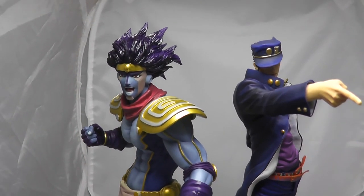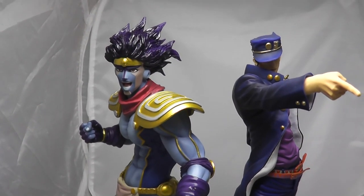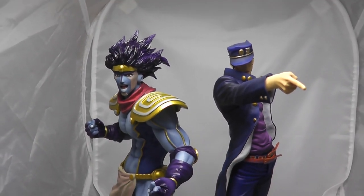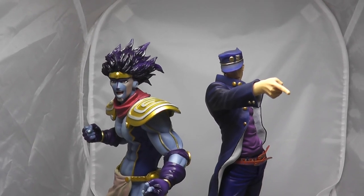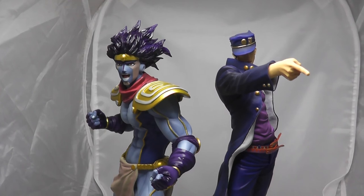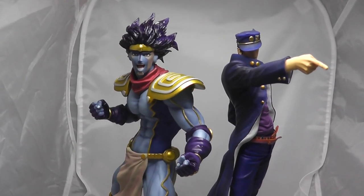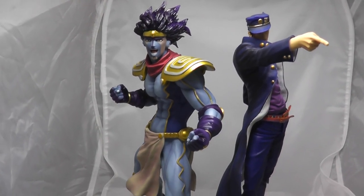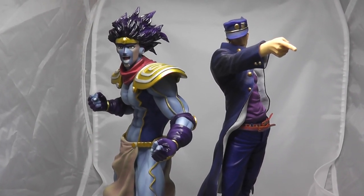Banpresto has done it again, really impressed me, and it's probably why I ranked them number one as my favourite company. They're willing to go out there and do figures that other companies aren't willing to, and they have all sorts from the low price range to the high price range. I've never been disappointed by them at all. So thank you guys for watching - hopefully you've got an insight into this figure and you're as happy with it as I am. I can't recommend it enough for the price, the sculpt, the paintwork. I'm really really impressed. Thanks for watching - I'll see you all in the next one.